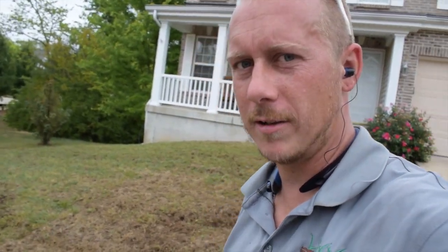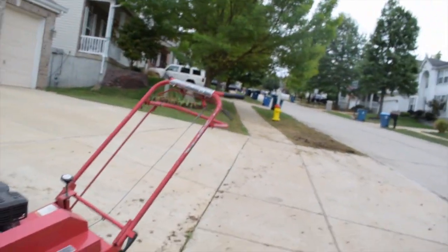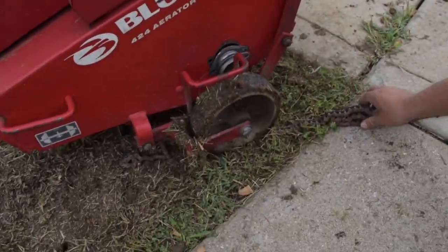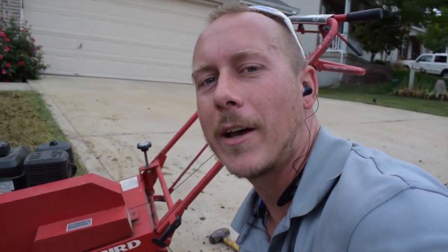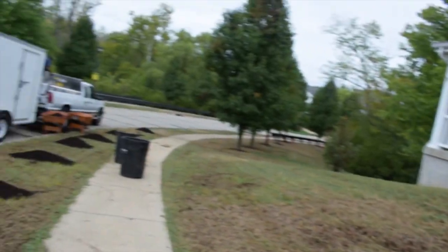After trying to finish the lawn here, we got the front lawn done, but now we got problems — the chain broke. So now I gotta go to the dealer, get a new chain put on, and come back. We also need to get more topsoil because we just started laying some of the compost down. Always something going on, I tell you what.